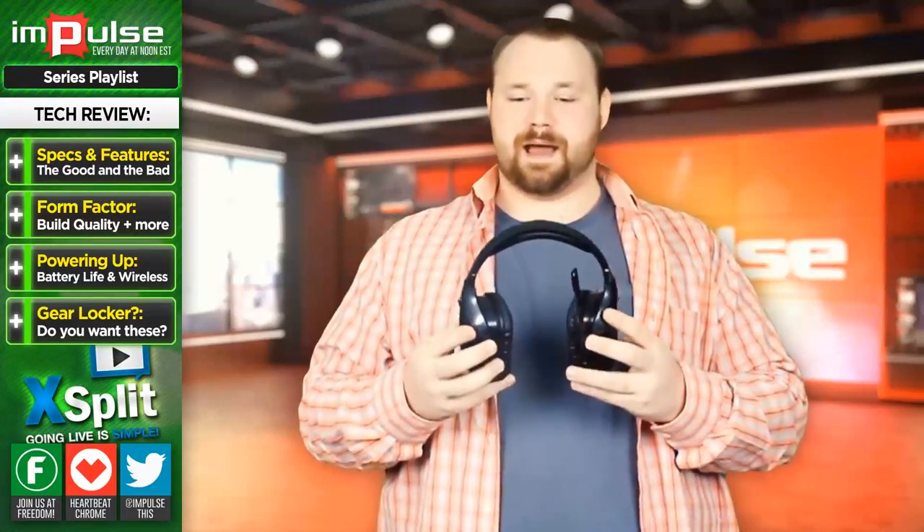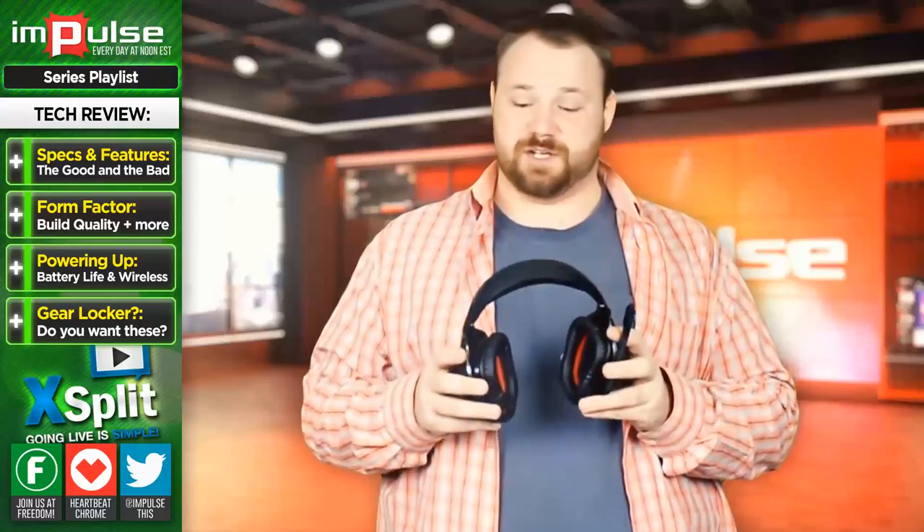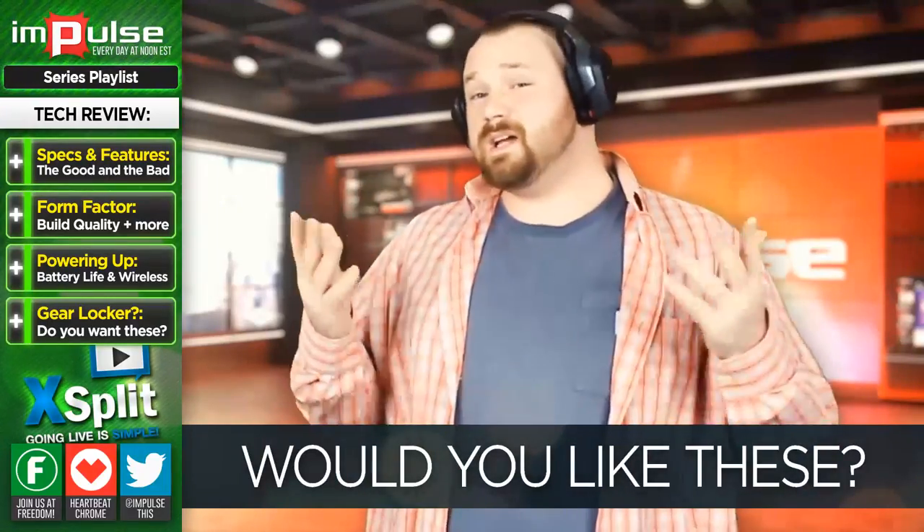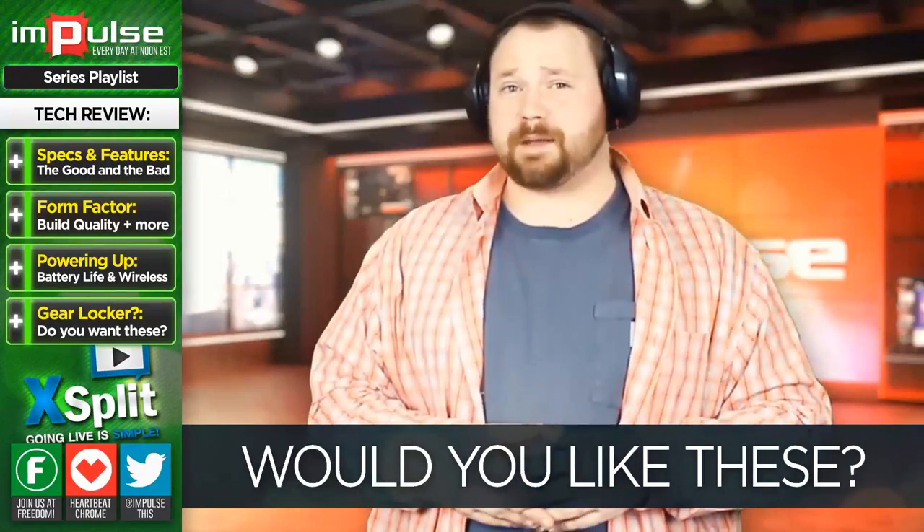On a scale of one to ten, I give this thing probably about a seven. That is an arbitrary number, but taking into consideration the number of pluses and minuses, that's about what I think it really should be. If you think that I should give these away as part of a GearLocker sponsorship, let us know in the comment section down below, and I'll see if I can make it happen.